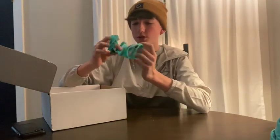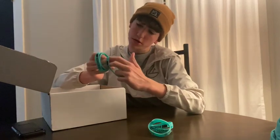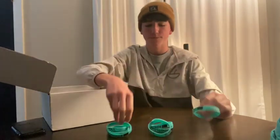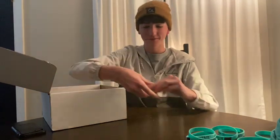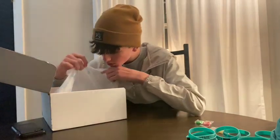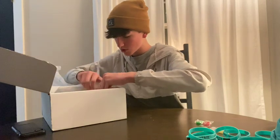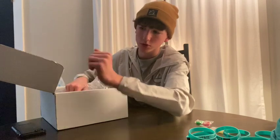We got a bunch of bracelets — they say Ringtail, Double Helix, Disc Sports. Got some Lifesavers. And that's a knife!